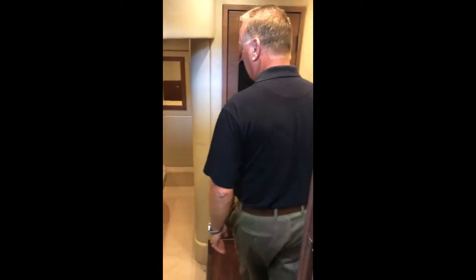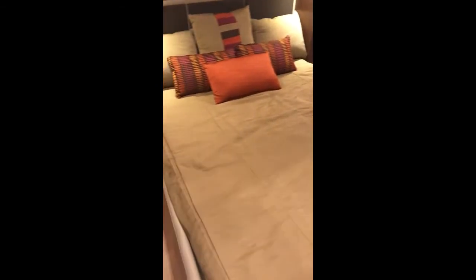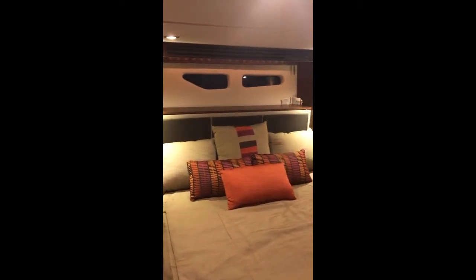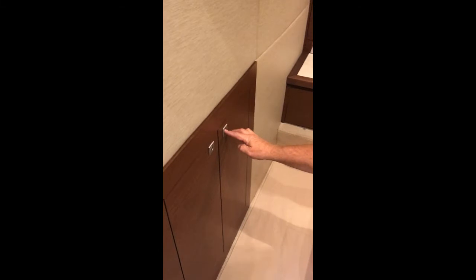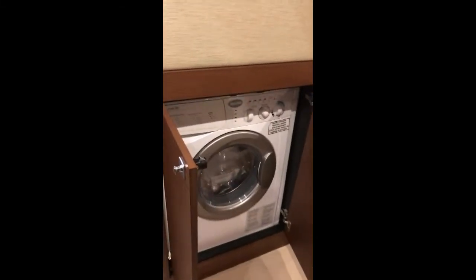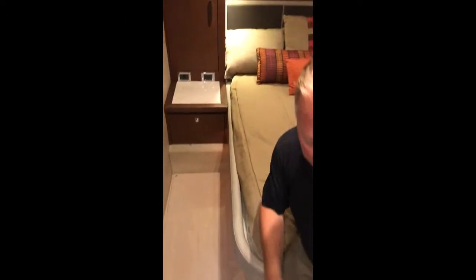Transitioning aft, we now go to the master stateroom. In the master stateroom, we have a full queen bed with walk-around, his and her hanging lockers on either side, a drawer storage unit underneath, and on the forward bulkhead, we have a washer-dryer combination unit. This is great when you're out for extended stays, to be able to do your laundry and have everything clean for when you're ready to head home.